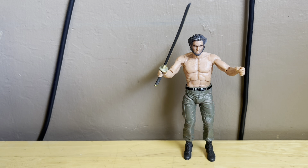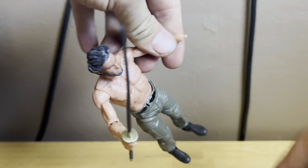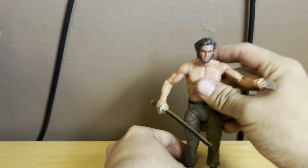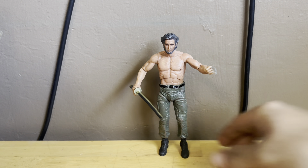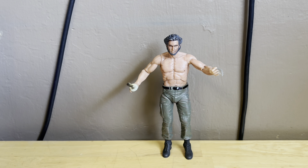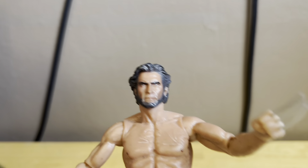The way I'm going to have him posed is with his adamantium claws out like this. This is just my personal display preference — it looks amazing. You can definitely get him into some pretty decent poses. It definitely looks like Hugh Jackman — it's not 100% Hugh Jackman, but it looks pretty cool regardless.